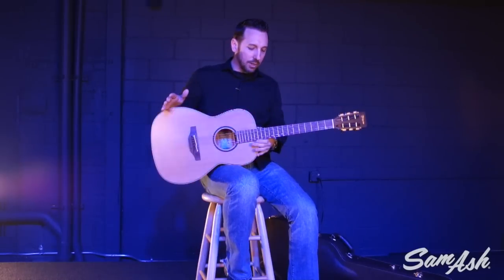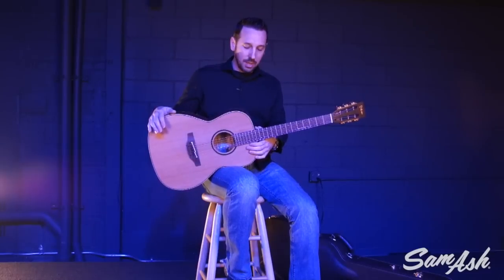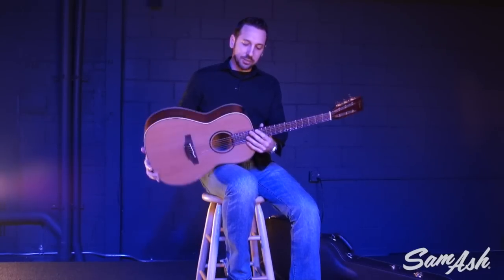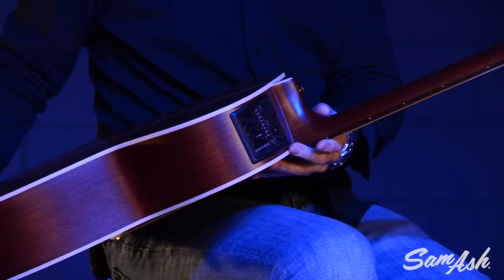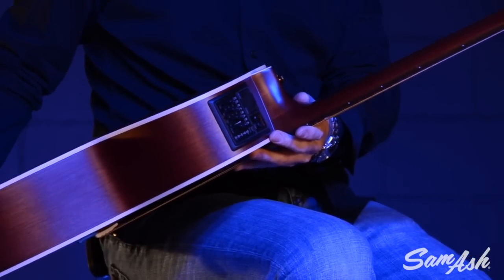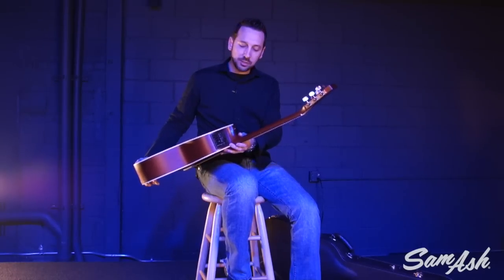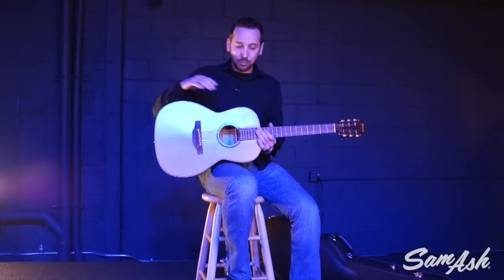Some other things about this guitar that we can't leave out is, of course, the Takamine electronics system. Takamine is known for its electronics and pickups, and this is no exception. We've got the new CT4B2 preamp system in this guitar. As you can see, it features bass, mid, and treble controls, volume, a built-in digital tuner, and a phase switch — just a great sounding preamp system.